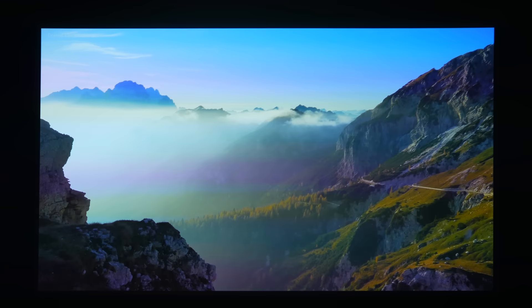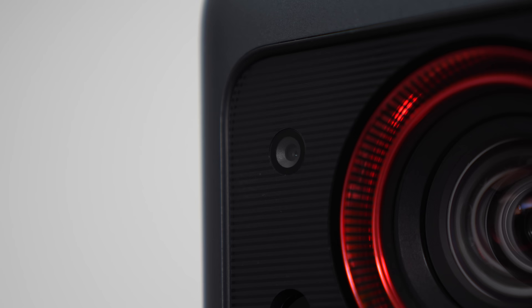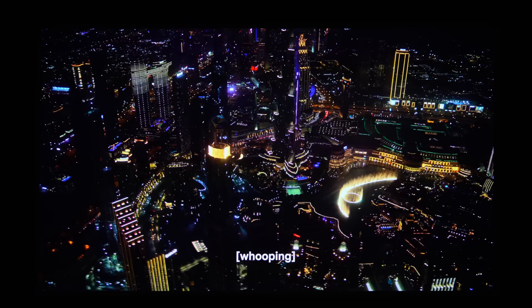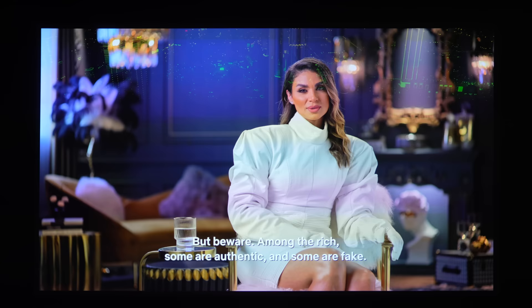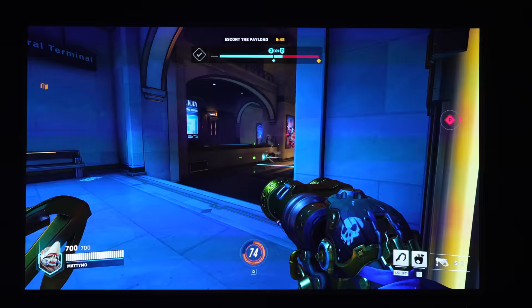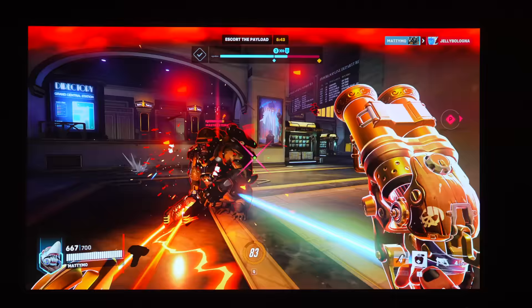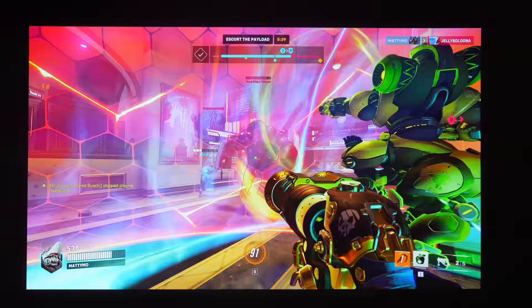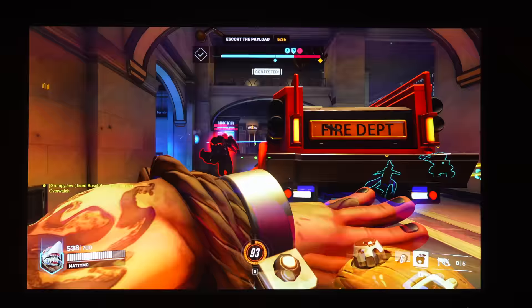Just like the Capsule 3, the Cosmos Laser 4K supports autofocus and auto-keystone with a front-facing camera. It has two 10-watt speakers plus two 5-watt Dolby Audio drivers for a total of 30 watts — loud and bassy enough that you wouldn't need extra speakers. I also tested gaming by connecting a laptop via HDMI and played Overwatch 2 — it looked incredible at 4K. The refresh rate is 60 Hz and the response time is a bit high, but totally fine for casual gaming.